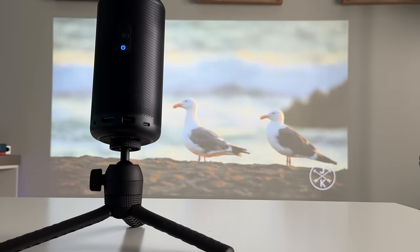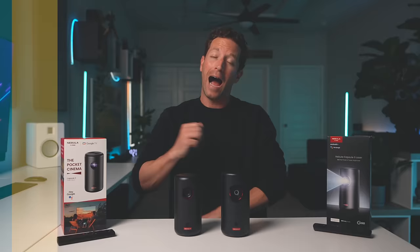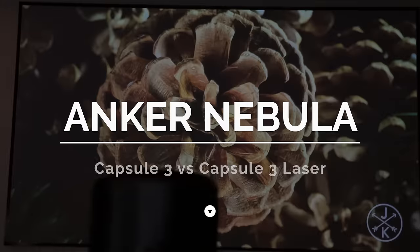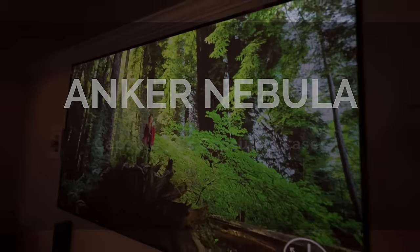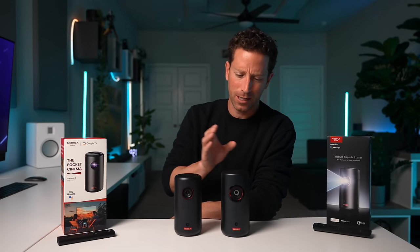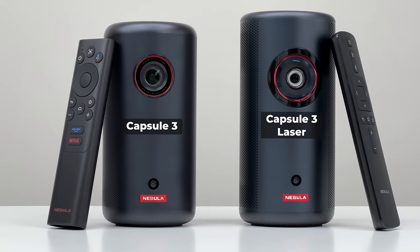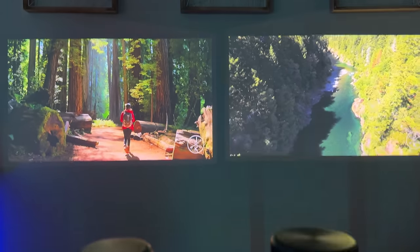My brother-in-law just bought one for himself and his kids, my buddy Dalton has one, and they both say they use them all the time. I'm Ben Schminkie from Authentek, and in this video we're going to be comparing two portable projectors from Anker Nebula. Big thanks to those guys for sponsoring this video. These two models — the Capsule 3 and the Capsule 3 Laser — have a lot of similarities but some unique differences and features you should know, so by the end of this video you should have a better idea of which one might be the better fit for you.